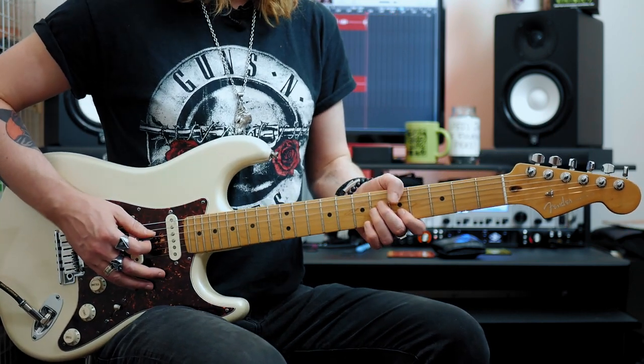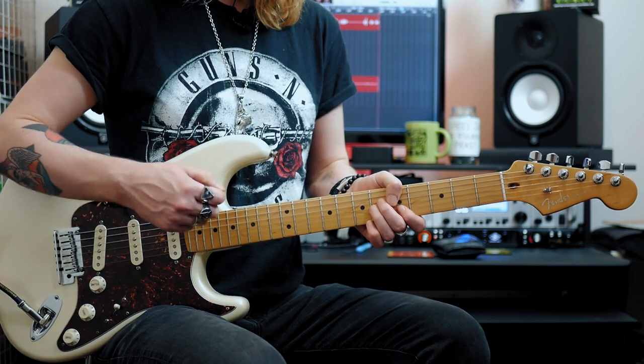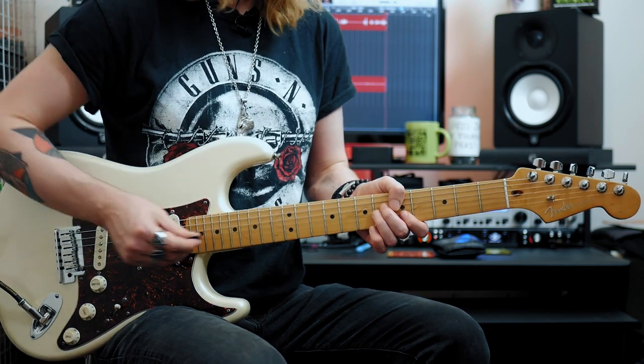So once you've got to the top we're then going to go back down G then D and I go up down. So I'm always kind of picking the direction that I'm traveling next.